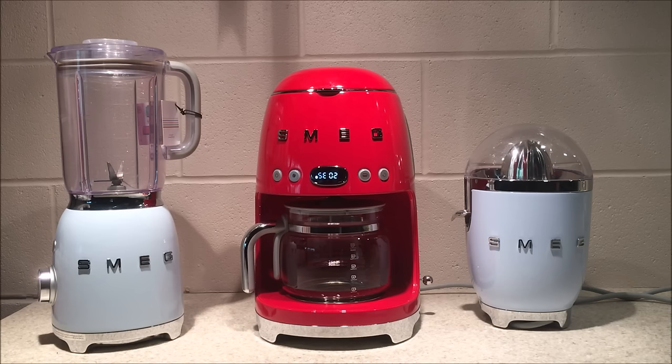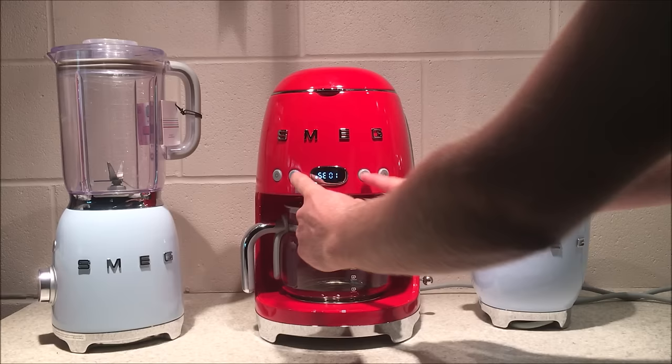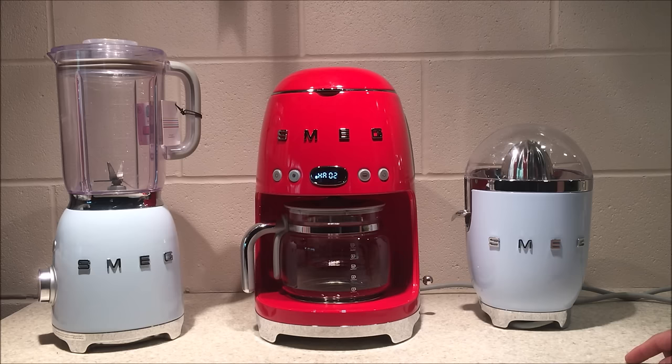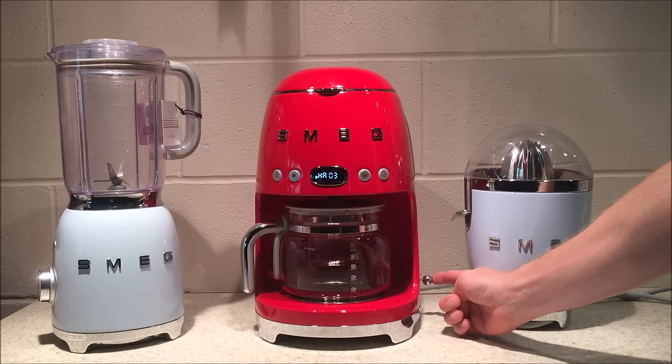To change the water hardness level, select SE02. Go with the lever up and confirm. You will now see HA02, which is medium. Change the settings by going with the lever up or down. HA01 is for soft, HA02 is for medium, and HA03 is for hard. Confirm by pressing the lever in, then exit the settings menu by pressing any button.